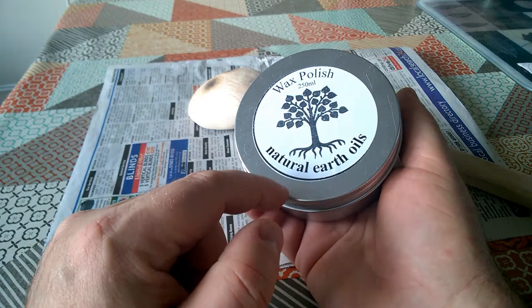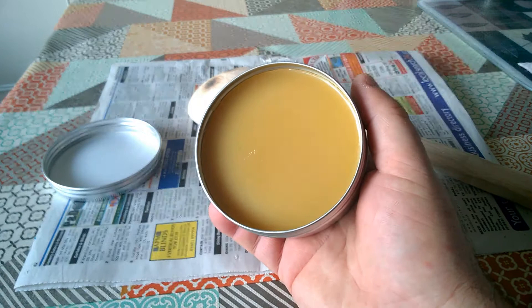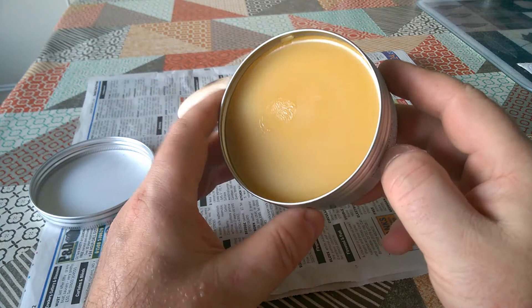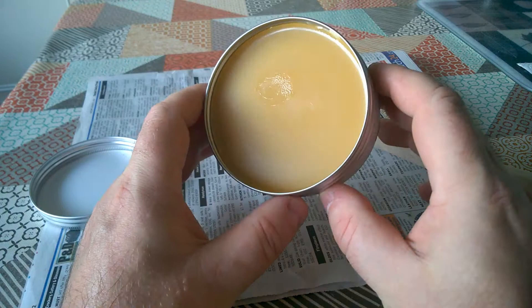So it's a wax polish. It's made from beeswax and linseed oil, carnauba wax I think, and some other natural waxes. It smells quite clean and fresh — it smells like you could cook with it almost, actually. There's no scent as such. It smells like cooking oil, I suppose.